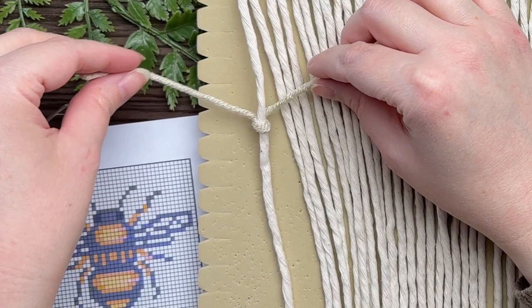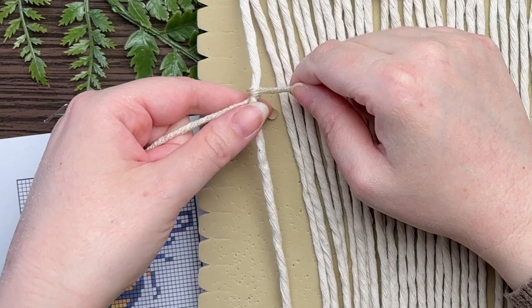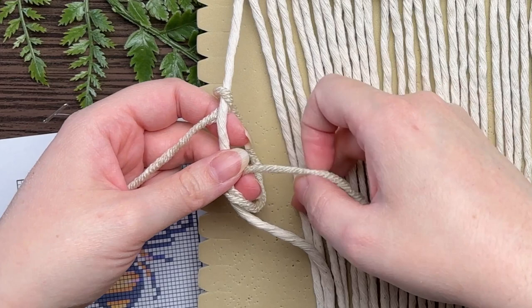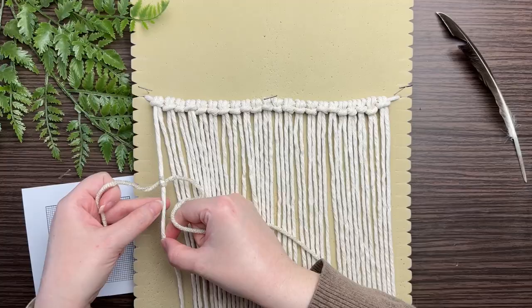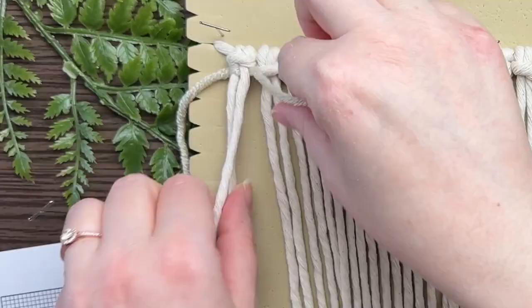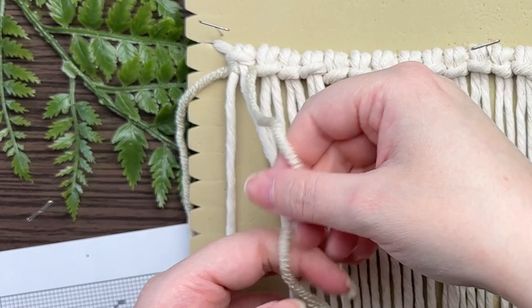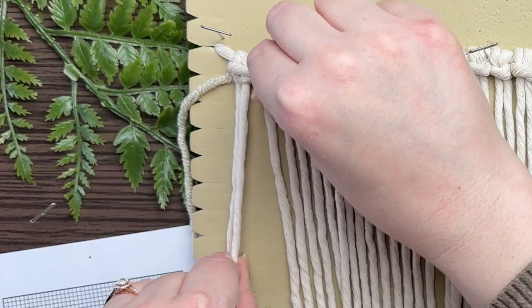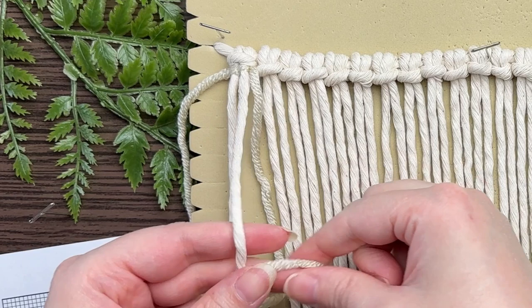Make a loop on your right, wrap your tail end around and through the loop. Cinch it up a little bit but not too tight because you want to be able to slide it all the way up to the top of your work. Once your knot is at the top, then you can make your adjustments. To tie the next knot, make sure your yarn is behind your next strand of rope. Make your loop on your right, wrap your tail end around and through the loop, and cinch it all the way up to the top, then complete your knot. That is how you tie a vertical double half hitch knot.